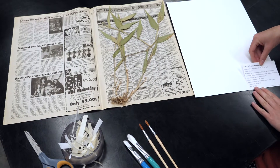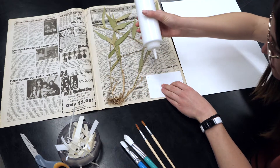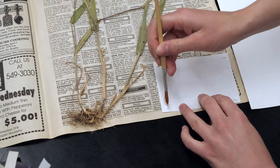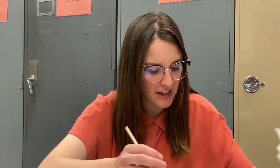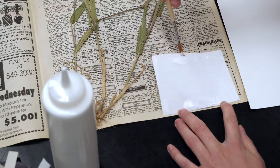Once you have your materials, you can begin mounting. It's important that you begin with the label, and we want to ensure that the label is in the bottom right corner, like this. We're going to put glue on the back of the label — just on the edges, four dots. You want to be somewhat conservative with the glue, you don't really need a lot. Then use your paint brush to distribute the glue along the edges. You may need a little bit more, so add a couple of big drops in the middle and distribute.